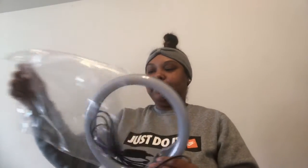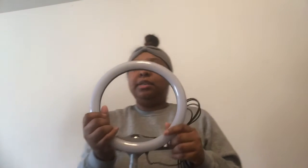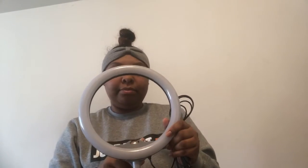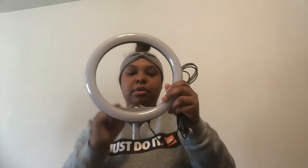So the first thing you see is the directions, and then you have the ring light itself. So this is the newer version — the first one had the phone right on the tripod, but this one the phone goes right here in between the ring light, which was what I wanted.